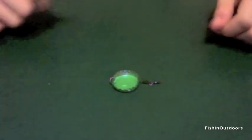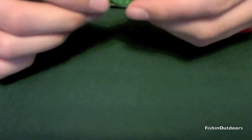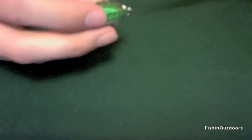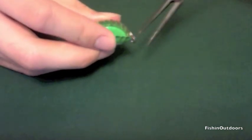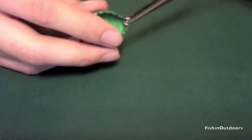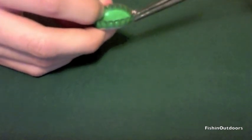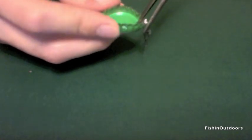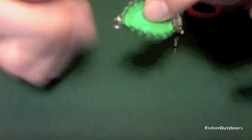Now it should look something like this. The next step is to actually bend your bottle cap in half. The easiest way is to take your pliers, grab the end with the split ring, and bend it outwards like that. Then do the same thing with the end that has the barrel swivel — bend it outwards.